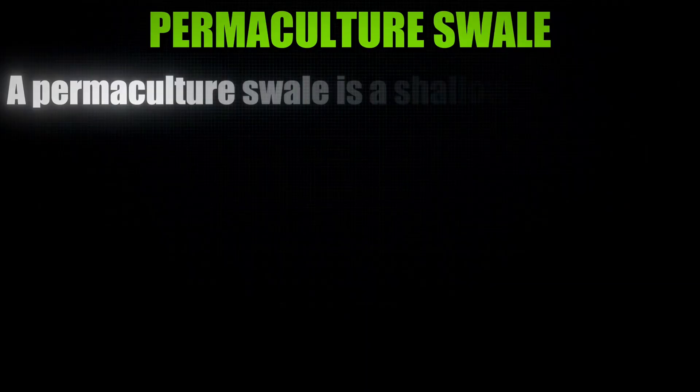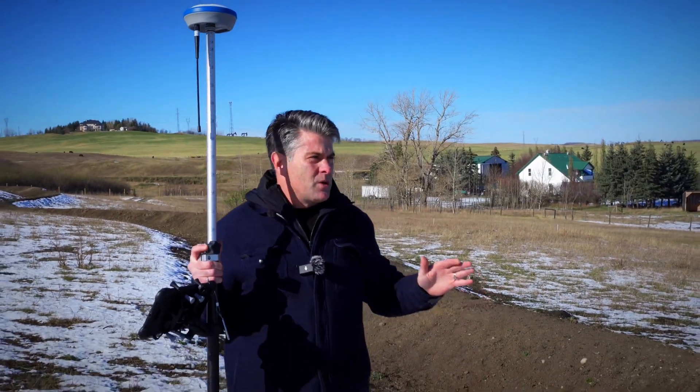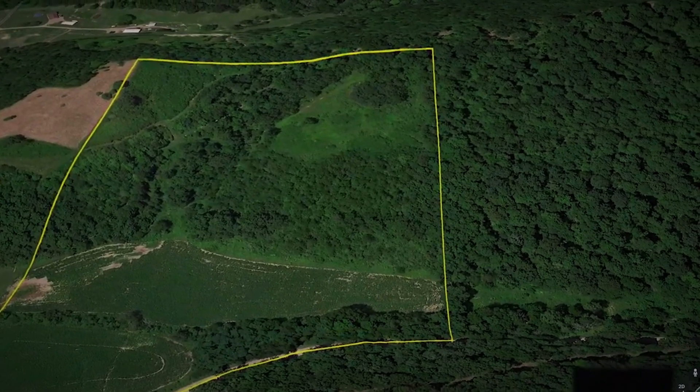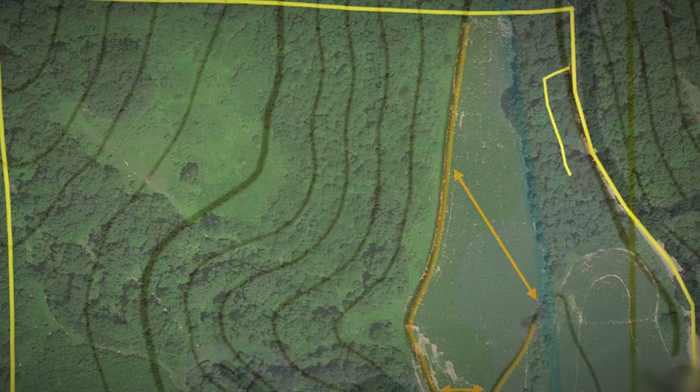What we have here is a permaculture swale. The first thing you have to do in order to get a swale is go out to a farmstead or an acreage, do a topographic survey with the RTK system, and then figure out where the best location would be to put a swale.